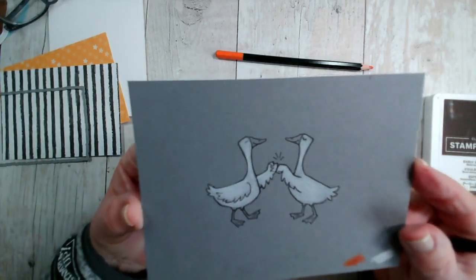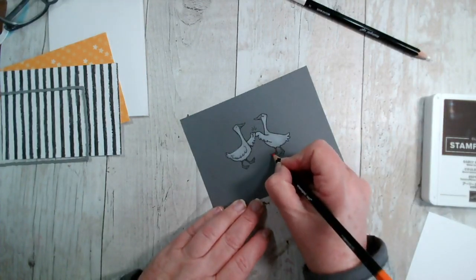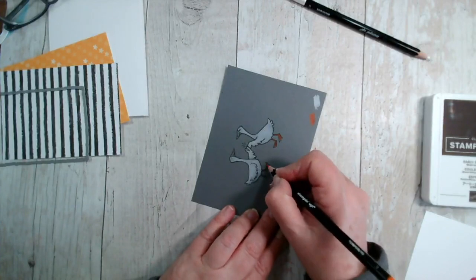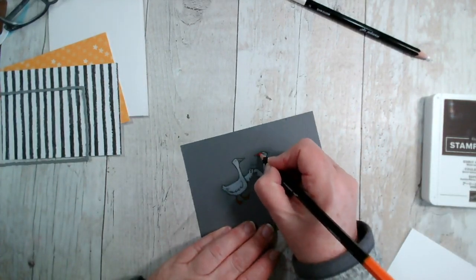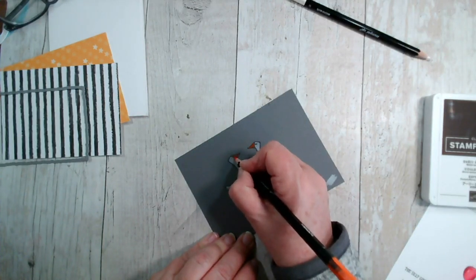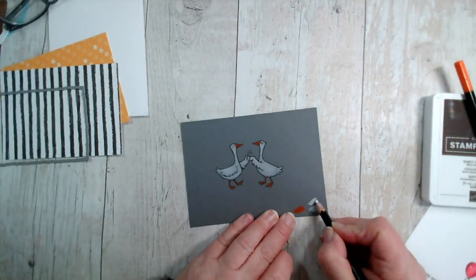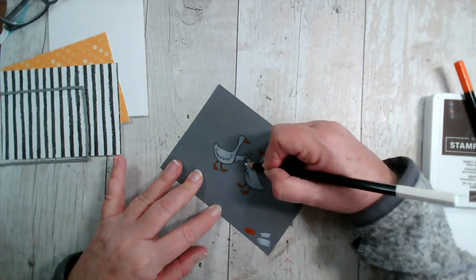So there's our fun little ducks — I'm not doing any shading, though you could add an element of gray if you wanted to. I am going to color in the beaks. Then I'm adding Pumpkin Pie for the feet and also for the beaks — so it's quite a different look, a little bit of fun. You can build up a little bit more color by adding some more, or in this case more white.